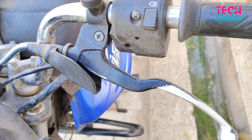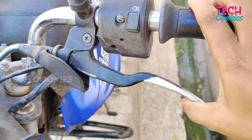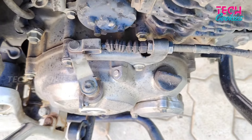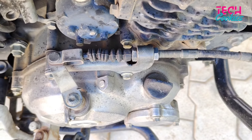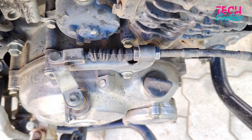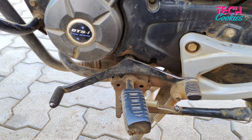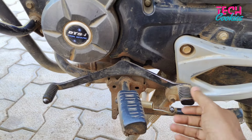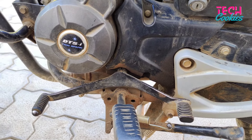Now the bike is running and we will check the tightness. The clutch is tight and the first gear is at half engagement height. The clutch is correct, but the gear feels free — it's not tight.